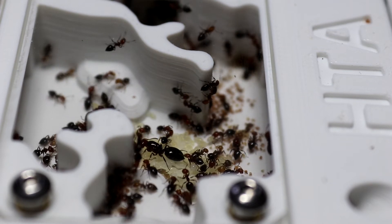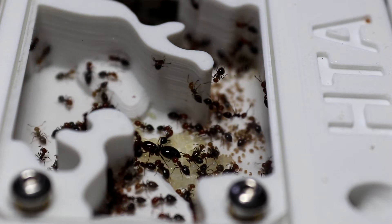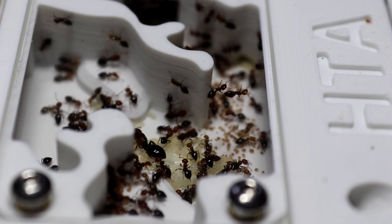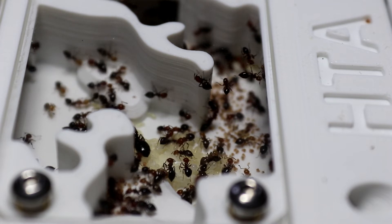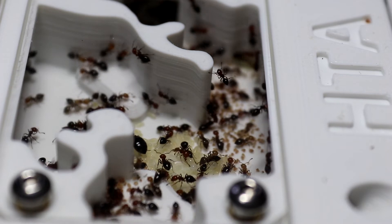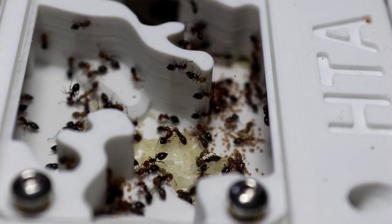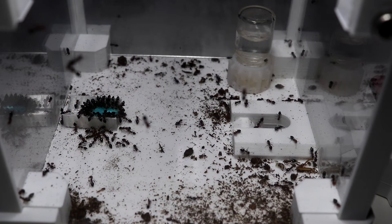Nutrition-wise, just like any other ant species, they need a constant supply of fresh clean water and they'll absolutely sink any amounts of liquid sugars you give them. Protein-wise, they will demolish anything you give them — do not let the size of these little girls put you off, they are absolutely ferocious. I give mine half a dubia roach and they will clear the entire thing out within two days, leaving nothing but the hard exoskeleton. So always have a fresh supply of clean water, liquid sugars, and plenty of protein.